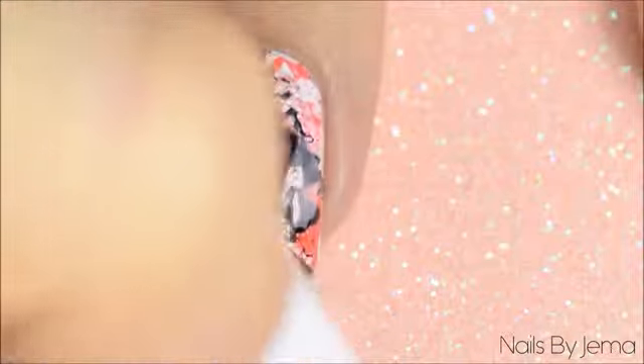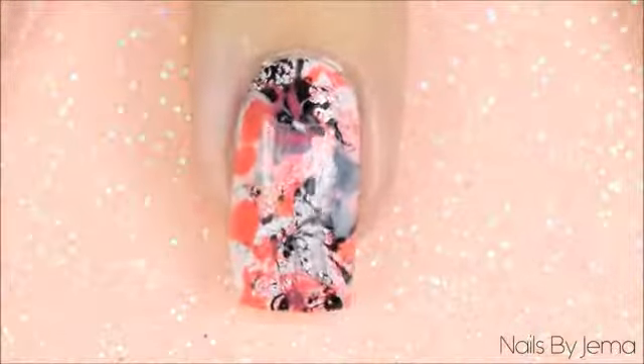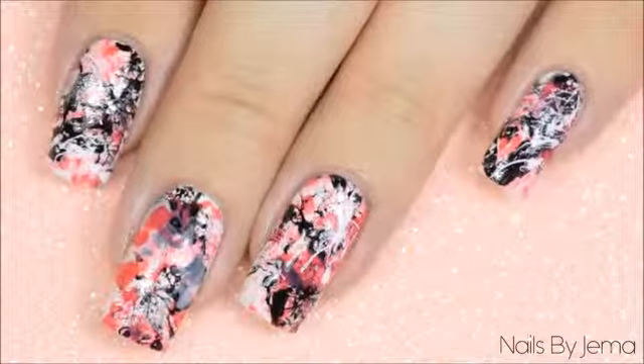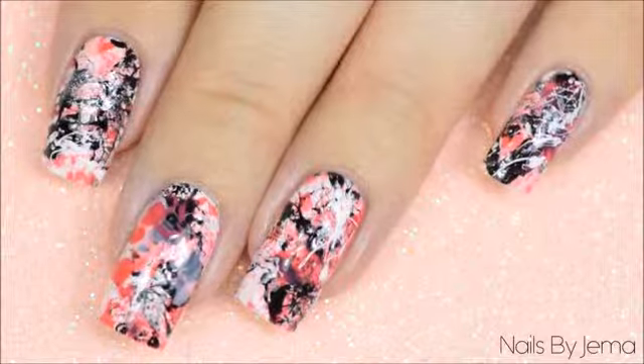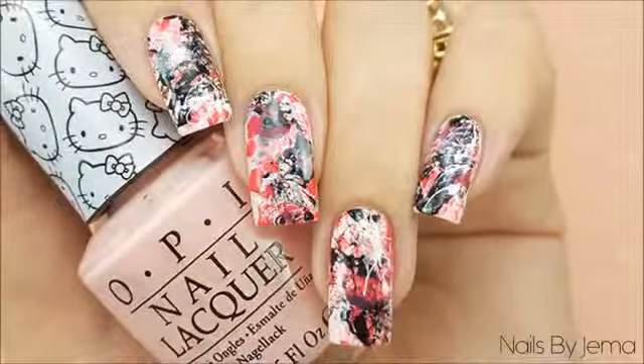Apply a top coat to seal and smooth the design down. I'm using a quick dry top coat to help dry the polish faster. And that's it! The end result is an edgy look that's really simple to do but looks really complicated. I hope you guys liked this tutorial — if you did, please give it a thumbs up down below and don't forget to subscribe for more videos.